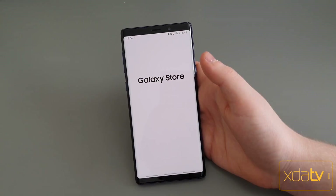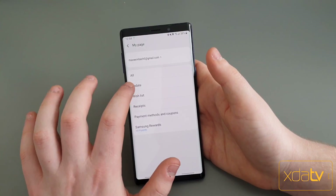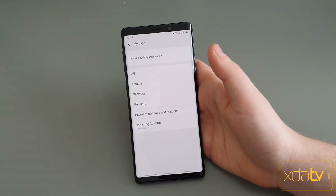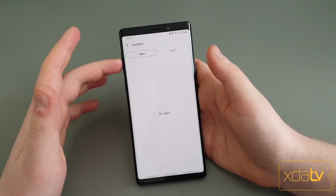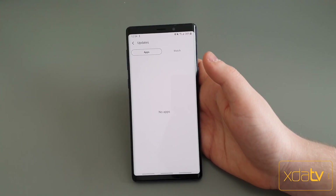You're going to want to go to either Galaxy Apps or the Bixby settings to check it. In the new Galaxy Store — they renamed it — you're just going to want to hit Update and it will come up with apps. I got an update a couple days ago updating three of the five Bixby apps, so you'll be able to see everything there.